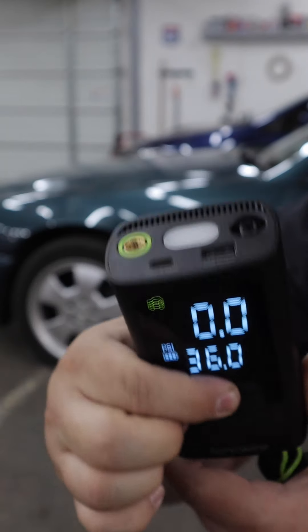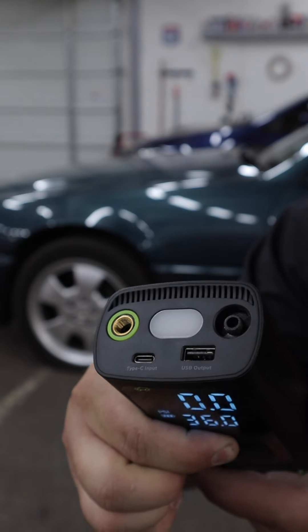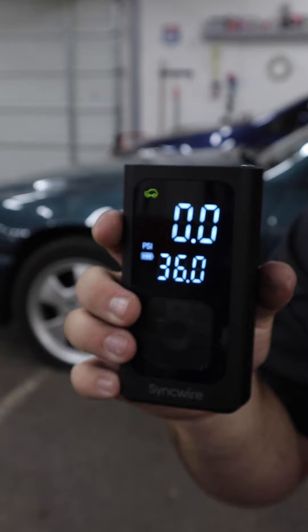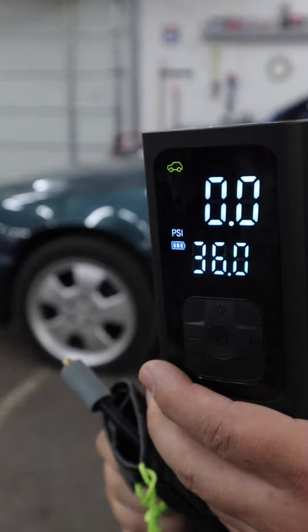Another nice feature — it does have a flashlight and also a red strobe. So in case you're on the side of the road at night, this will make it a little bit safer for you. It also comes with a nice little carry bag that you can throw everything in and then store in your glove box or wherever you're going to keep it.